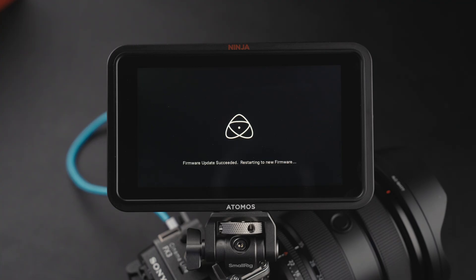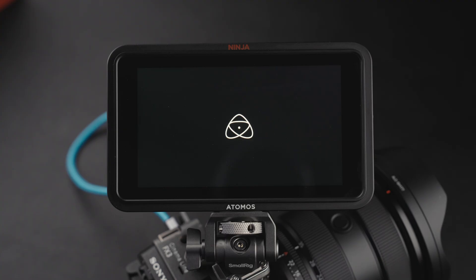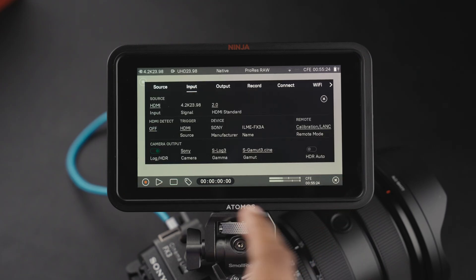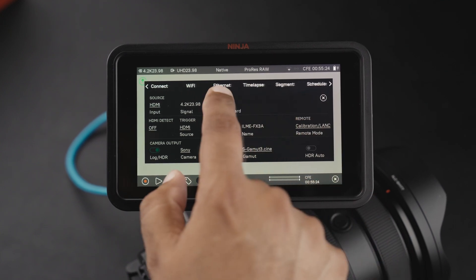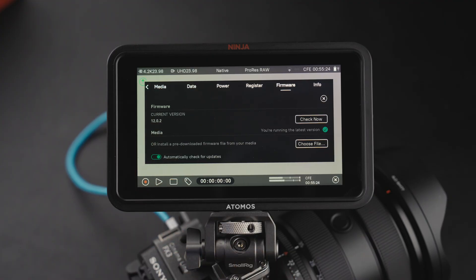It looks like it succeeded — restarting. Once it restarts I'll confirm the firmware is installed. I will say the people at Atomos have been pretty good. I reached out to them about a week ago, and working with them they released the firmware in just a matter of days, which was great. And as you can see right there — 12.0.2.